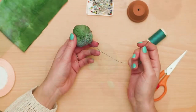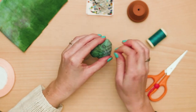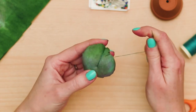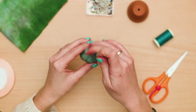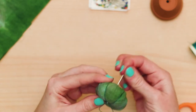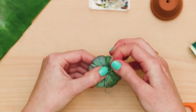Turn the cushion ball over and insert the needle into the center and pull it through. Repeat this process, dividing the circle into 6 sections. It doesn't have to be perfect — as long as you get 6 generally similar sections, it will be fine. Now you can end the thread: do a final tie and cut it off.